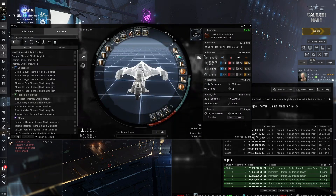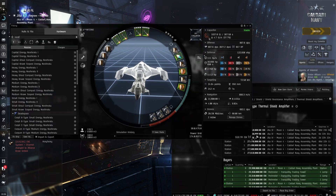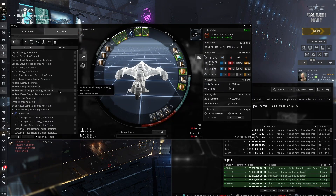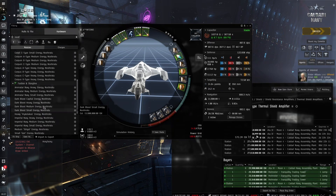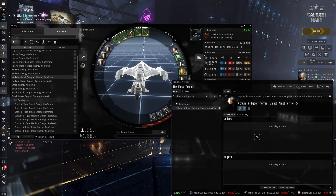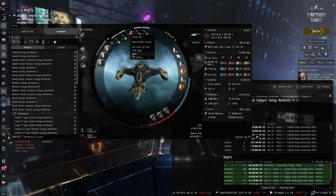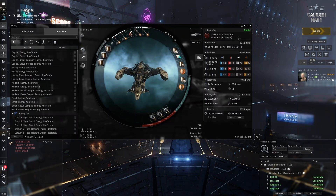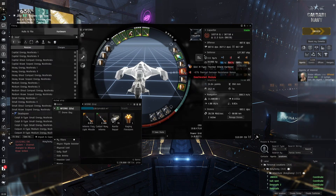I want to put a Pithum A-Type thermal shield amplifier, though they're quite expensive. We've got the Gist X-Type which is quite a bit better. I also want to check if we can put a nosferatu here — a medium nosferatu might give us enough capacitor that neuts don't really matter. We can fit a compact medium one. One power grid overloaded, so we'll go with the compact one, which provides decent bonuses to our capacitor.